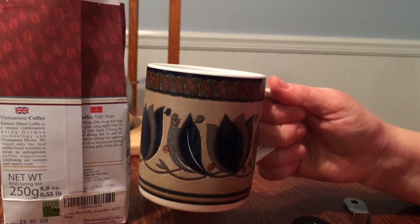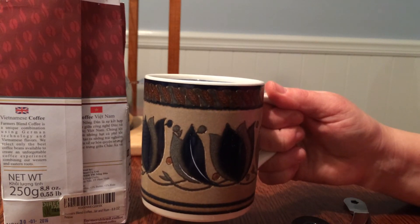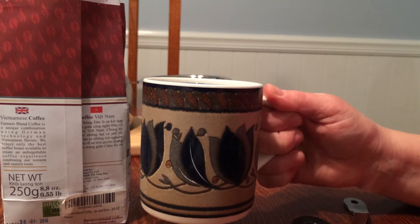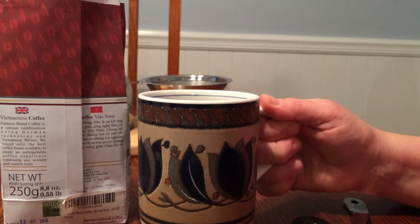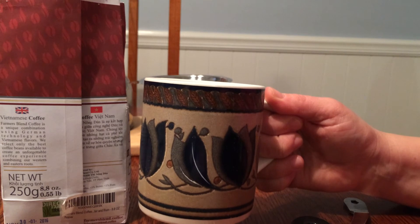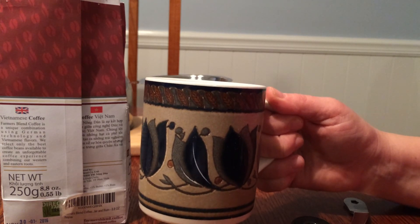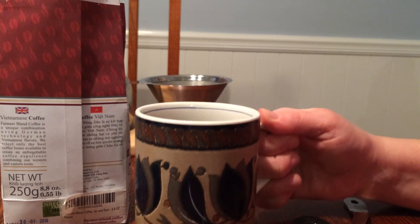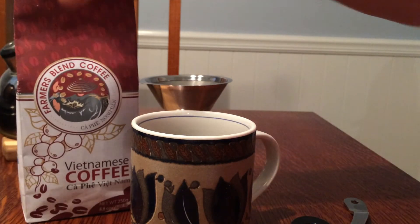It's very good. I recommend it. It's very bold and rich. It's got a very complex flavor, and you're definitely not going to get this kind of coffee from your regular, normal coffee sources unless you're searching for a robust, rich flavor. It's very good. I recommend it. Thank you very much.